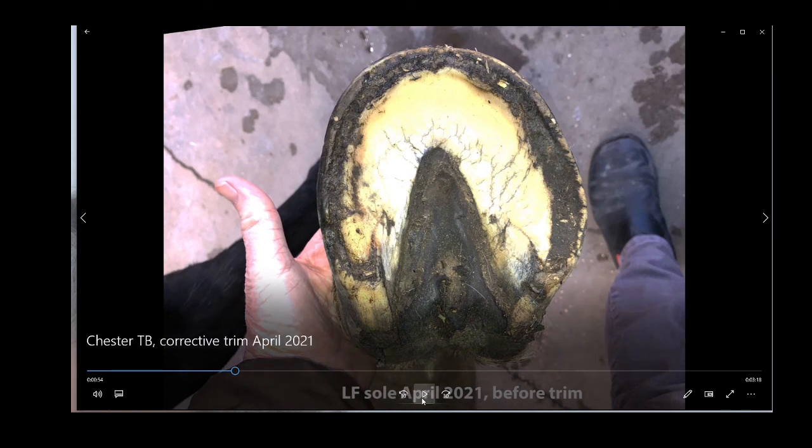So that was before the trim in April — this is looking a little bit like when I first started.